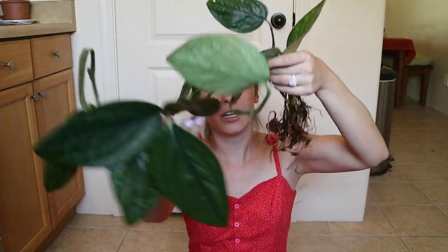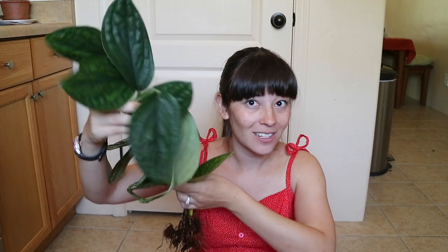It could technically be a trailing plant and be really beautiful, but I just kind of want it to be a climbing plant instead. So I'm going to be making a moss pole, but I figured I would show off the plant first so that we know what we're working with. As you can see, the root system is pretty small — it is very developed, but it arrived bare root so it's a lot easier to see what I'm working with.